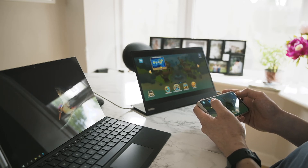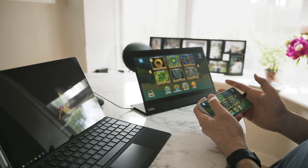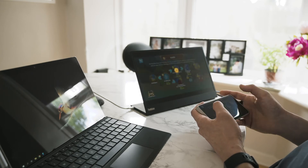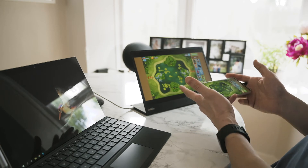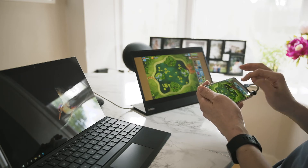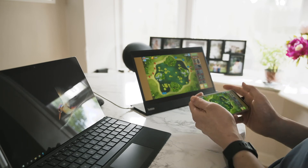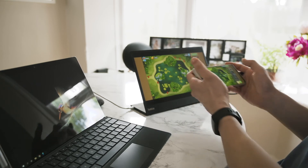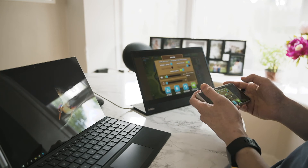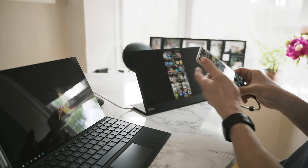Look at how big this screen is! Imagine you are out and about, you've got this monitor with you, you put it in a pouch, all you need to do is connect it and then you are playing on a huge screen. That is just so awesome. Just look at that — compare it to a mobile phone. Enough of me showing you the game, but you get the idea. This is so versatile.